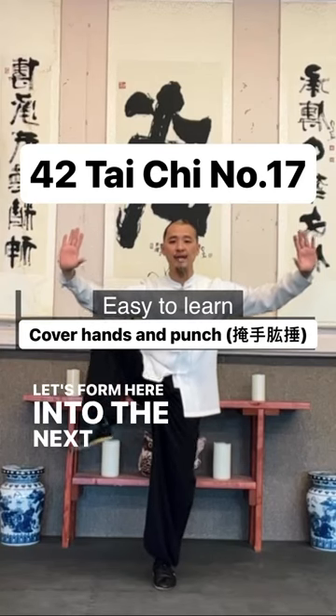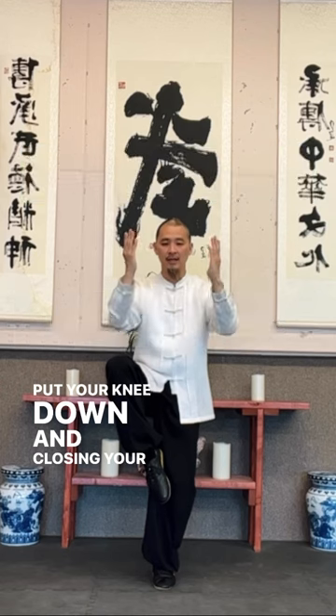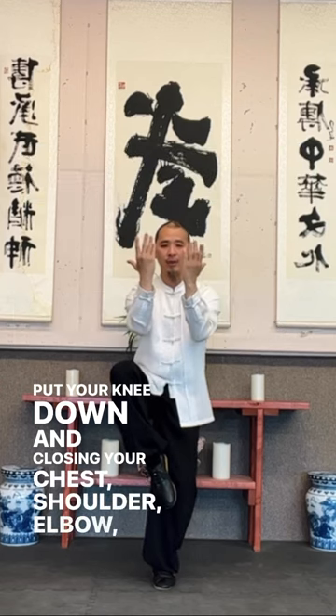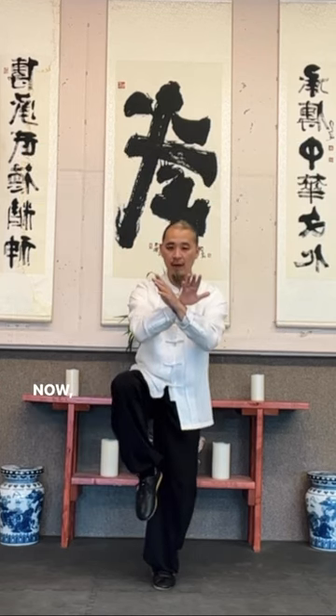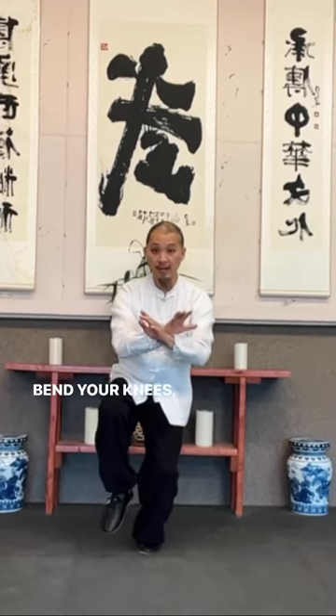Let's move from here into the next move. Put your knee down and close your chest, shoulder, elbow, and transfer to your wrist. Now use your body weight, sink down, drop your chi down, bend your knees, bend your hand.